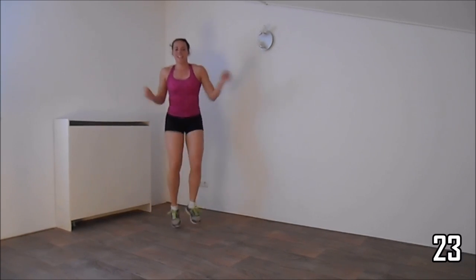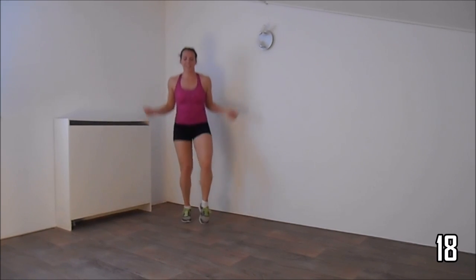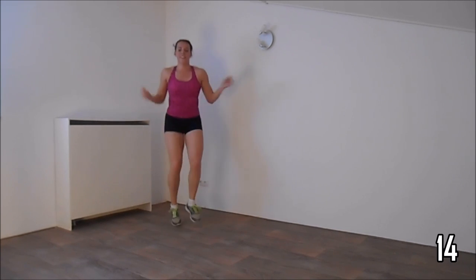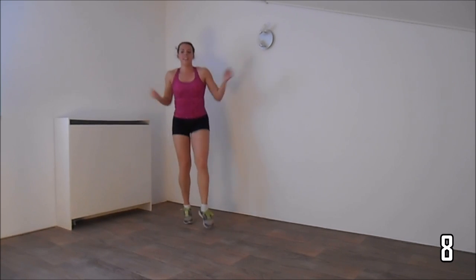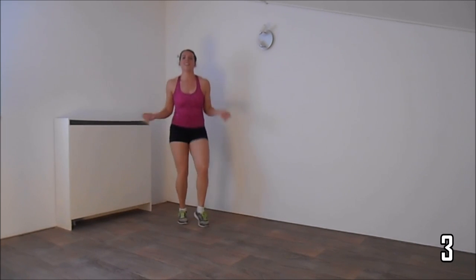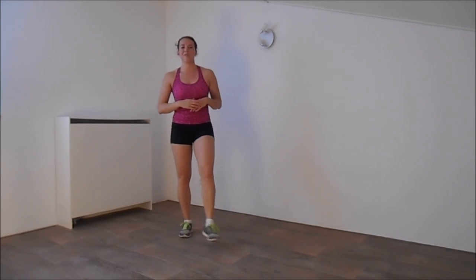Keep jumping, speed up a little. A few more seconds. And that's it — have yourself a water break.